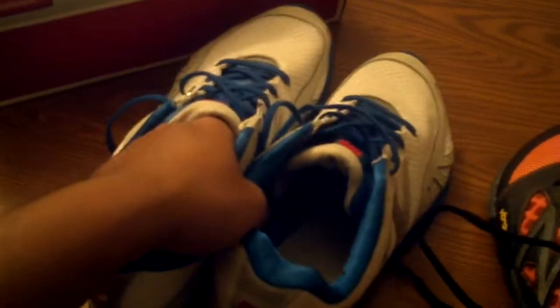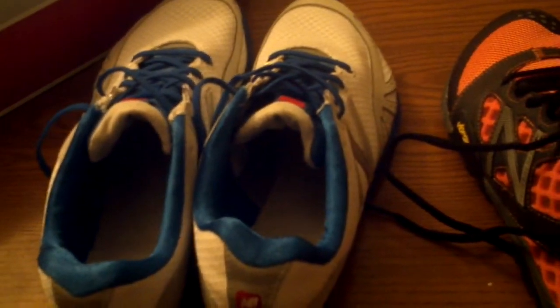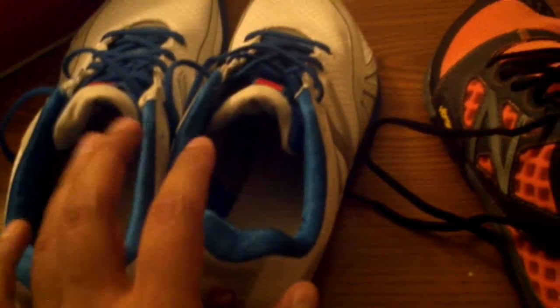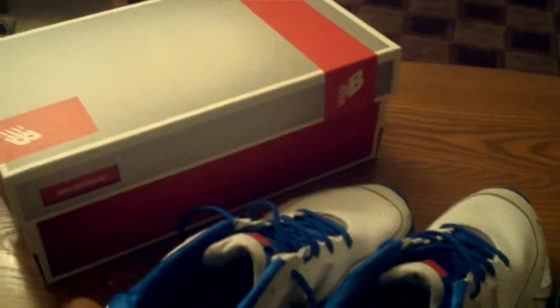I've never tried these shoes before — these are pretty new — but I tried them today and they're really good. Maybe I'll need some practice and eventually I'll be able to run the full course in this one. The New Balance Minimus shoes were advertised and hyped, and for now I'm satisfied with them.